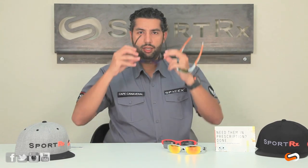I'll do a little try-on for you. These are definitely a little small for me, but at least you get to see them on somebody. This is the standard. This is the XL. That's a nice lens.